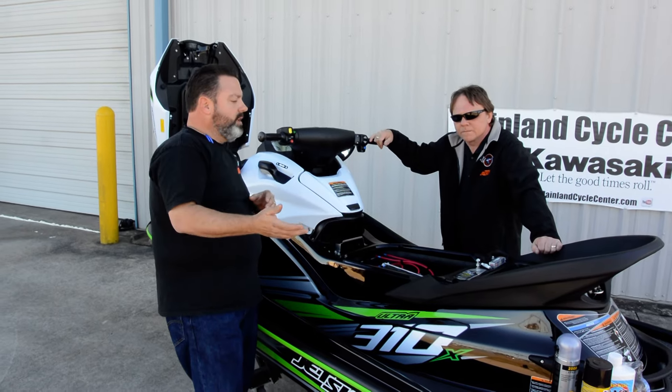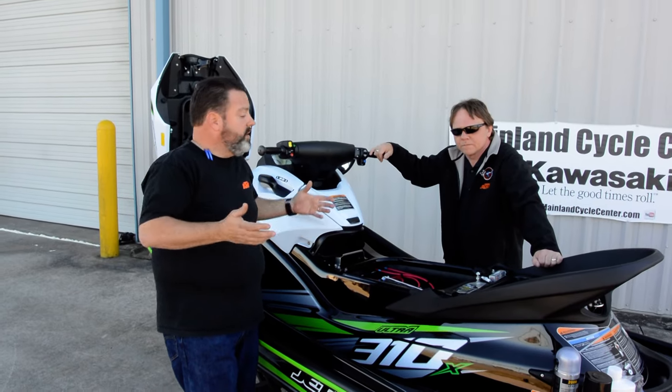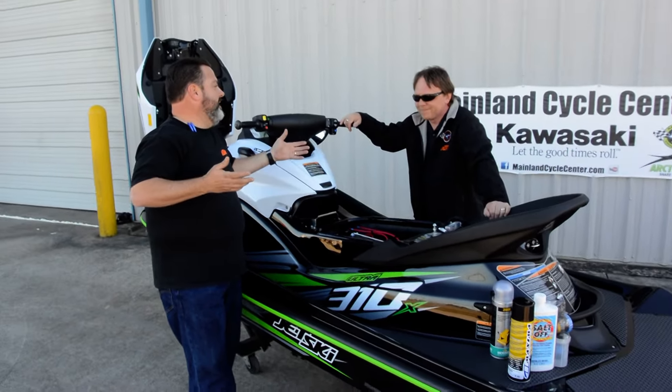They either leave the drain plugs out, or they flip it over and they don't get it flipped over right away. There's just lots of scenarios you can do that. Plus, jet skis can leak. My dad always says even nuclear submarines leak and have bilge pumps, and that costs millions of dollars.